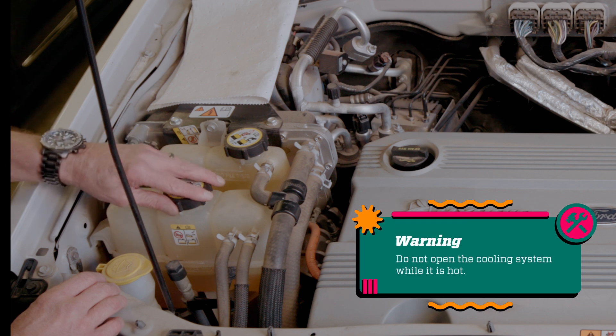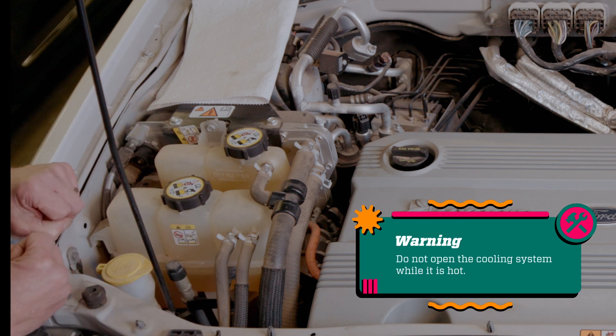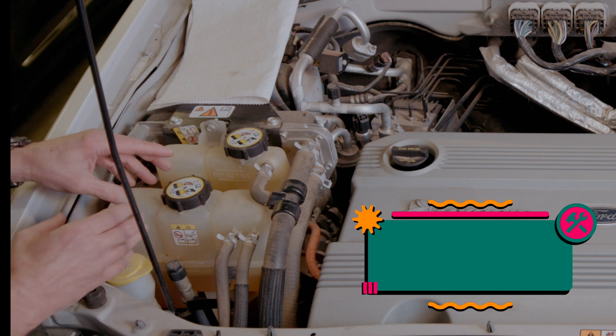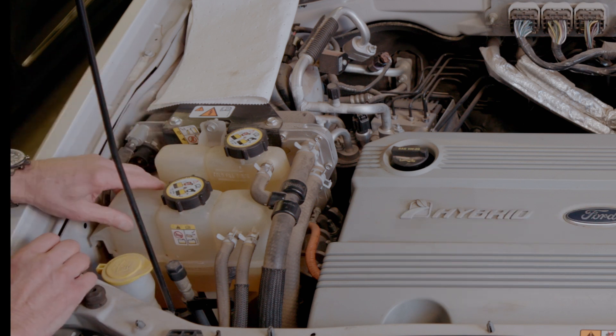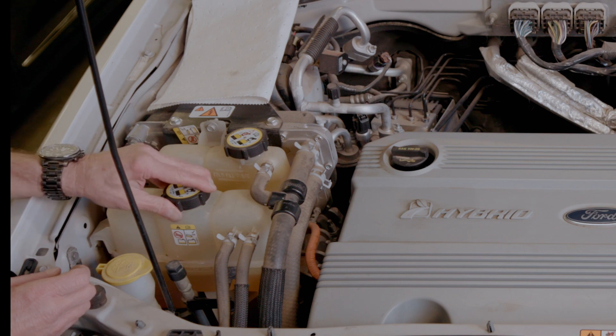Under no circumstances do we want to open up this reservoir when it is hot. When it's hot, it is pressurized. Removing the cover returns it to atmospheric pressure and will actually blow out the top of the reservoir and burn you.